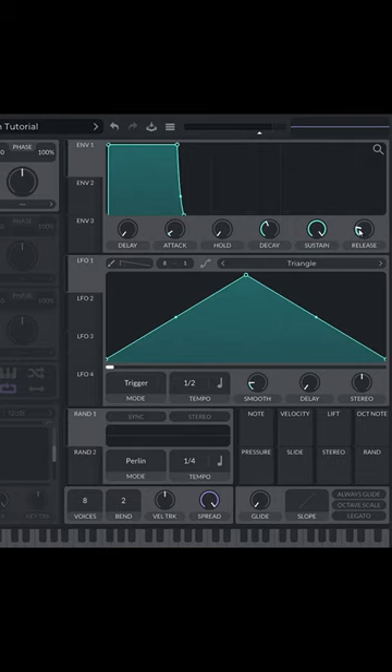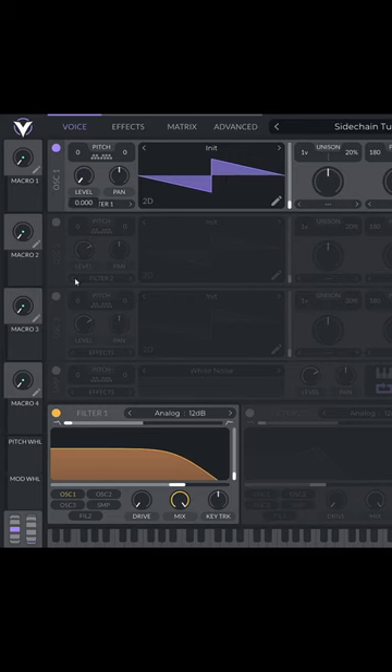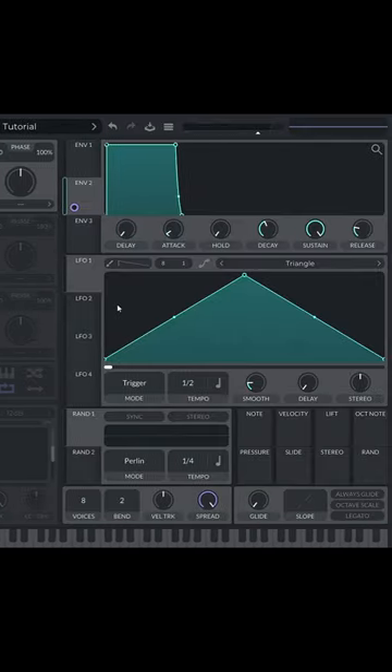First, let's turn the release of Envelope 1 all the way up, then turn your oscillators all the way down and control level with Envelope 2. Now I'm going to set LFO 1 to Sustain Envelope and set the frequency to be the same as the release time for Envelope 2, about 0.1 seconds.